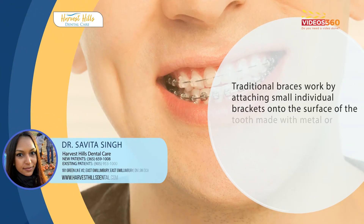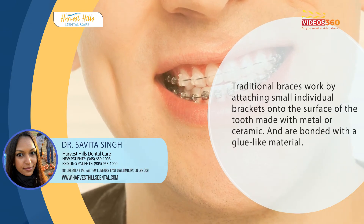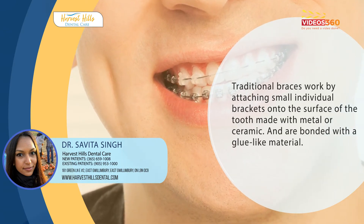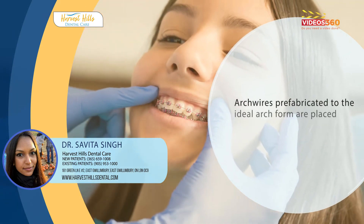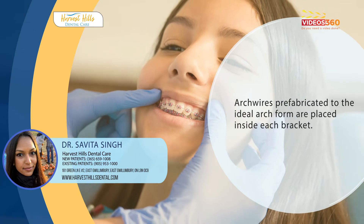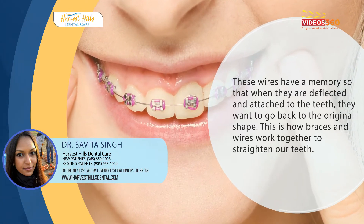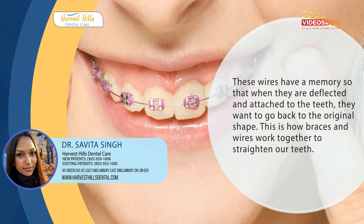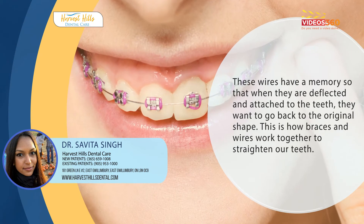Traditional braces work by attaching small individual brackets onto the surface of the tooth that are made with metal or ceramic, usually bonded with a glue-like material. Arch wires that have been prefabricated to the ideal arch form are placed inside each bracket. These wires have memory so that when they are deflected and attached to misaligned teeth, they want to go back to the original shape. This is how braces and wires work together to straighten our teeth.